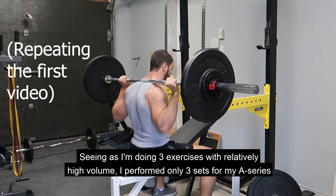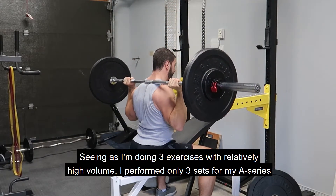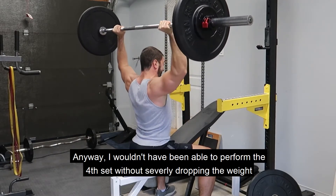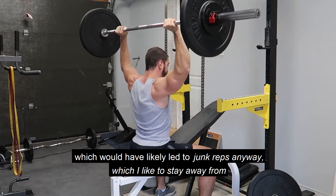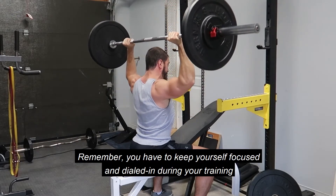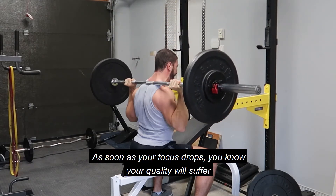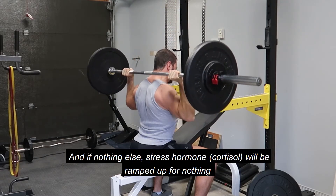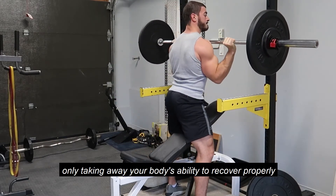Seeing as I am doing three exercises with relatively high volume, I performed only three sets for my A-series. I wouldn't have been able to perform a fourth set without severely dropping the weight, which would have likely led to junk reps anyway, which I like to stay away from. Remember, you have to keep yourself focused and dialed in during your training. As soon as your focus drops, your quality will suffer, and that's when chances of injury increase — and if nothing else, stress hormones are ramped up for nothing, only taking away your body's ability to recover properly.